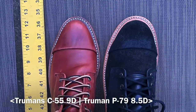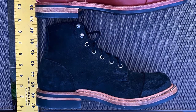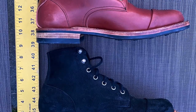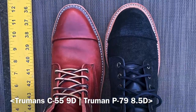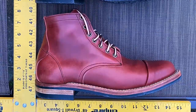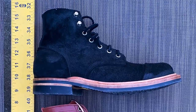Here we have Truman boots C55 last size 9 up against my Truman boots on the P79 last in black chamois size 8.5. Because the C55 lasted boots are a half size up, they might be a little longer in length. But because of the unstructured toe box on the C55 compared to the structured toe box on the P79, the room in the toe box is going to be about the same.